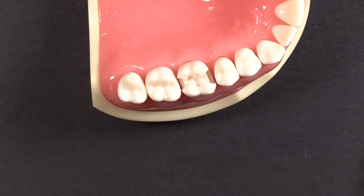Hi everyone, this is Kevin with Garrison Dental Solutions, and today we're taking a look at question number four of our top five questions for sectional matrix systems.